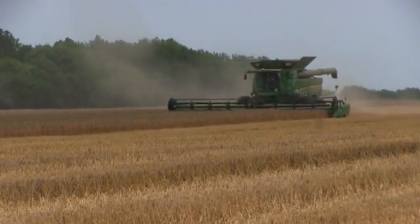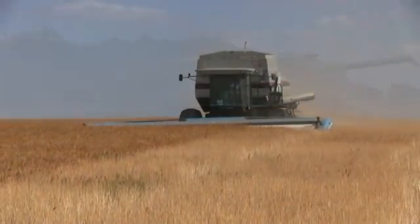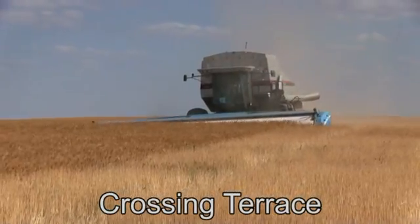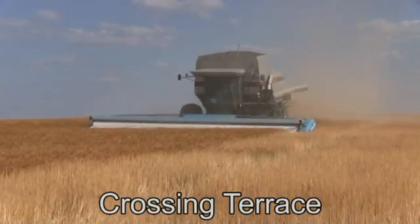Hello, this is Paul from HeadSight Inc. We are excited to introduce you to our height control products for grain heads. HeadSight offers three mounting locations and sensor styles to accommodate most headers and ground conditions. These include a standard and low profile style which mount under the head, and a terra style which mounts in front of the head for quicker response in challenging ground.